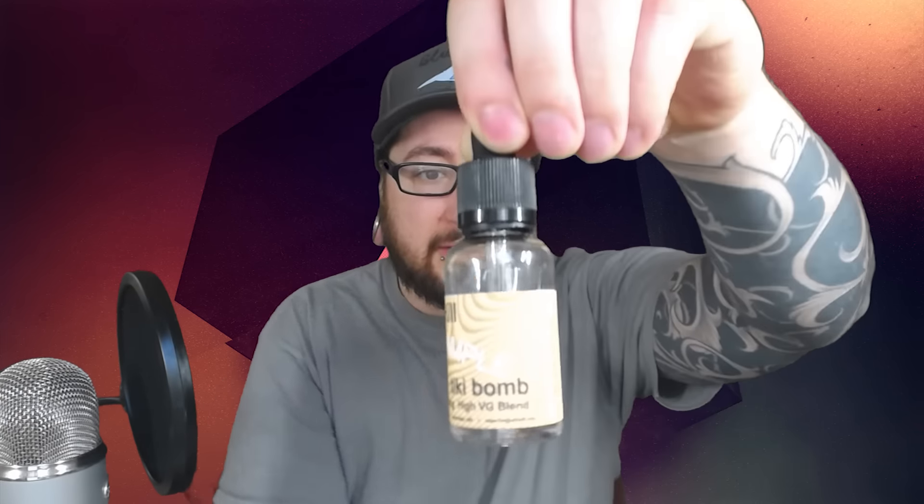The airflow is smooth and I haven't had any leaking issues or dry hits, which is definitely a plus. I'm rocking my Half Moon Mods tip on top — I always swap out the stock tip. Inside the tank I have a little bit of Uphill Tiki Bomb, which is a tropical blend — coconut, pineapple, mango. It's like one of those little umbrella drinks you get poolside on vacation.